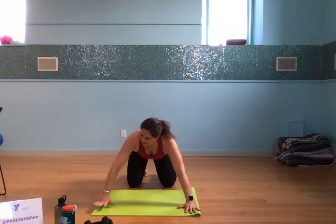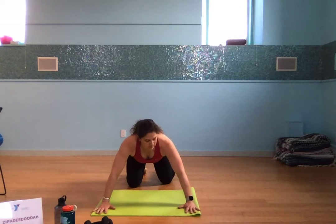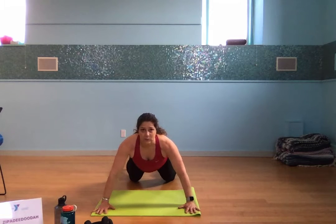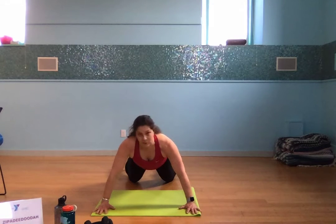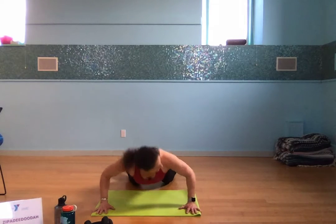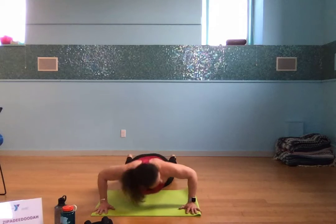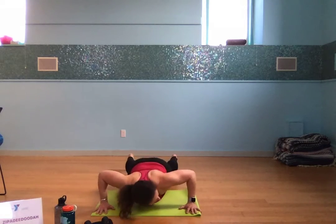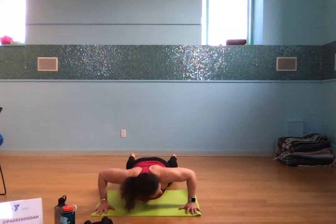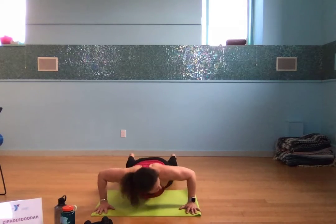We've got 15 push-ups — our only P today. I've got my mat folded in half; you can use it as a guide, taking your pinkies to each edge. Scoot your knees back, push your hands into the ground. I'm going to turn my head side to side and get as low as I possibly can. 15 push-ups counting down from 15 to 1.